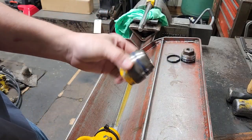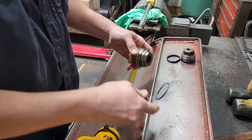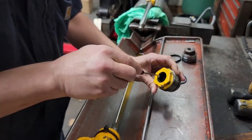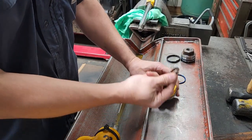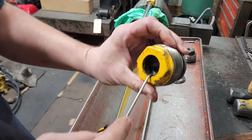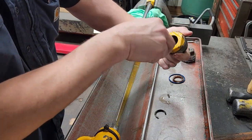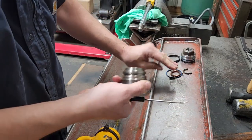We're going to remove the seals from our gland first. We'll start on the outside and remove the o-ring — that's the only o-ring; JCB don't use backups from what I've noticed. Then we'll go on the inside and remove the rod seal, and then we'll remove the wiper, which there's not much left of it — that thing's crumbling apart. And that's it for the head.